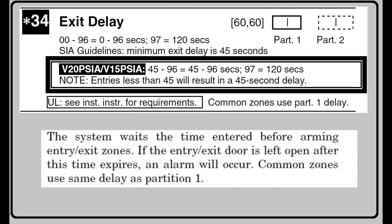Let's start out with field 34. This is how you choose how much time you're going to have to exit after the VISTA has been armed. This field is looking for two pieces of information — one for partition 1 and one for partition 2. The factory default already sets these fields to a 60-second delay. If this time works for you, you don't need to make any changes here. You can enter 00 to 96, which corresponds to the number of seconds you want. However, if 96 seconds isn't long enough, you can enter the number 97, which will give you a full 120 seconds.